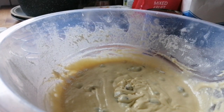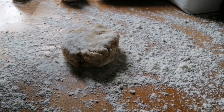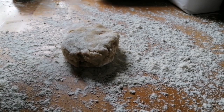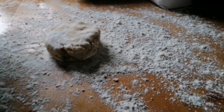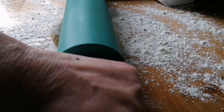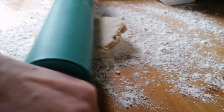So our cake is done and cooling down, which I'll show you at the end of the video. Now I've split the pastry into four.